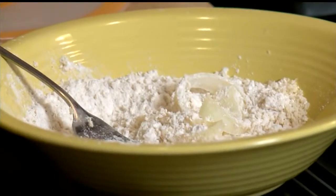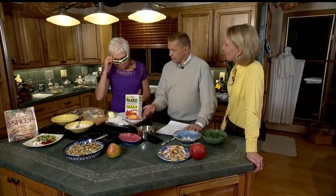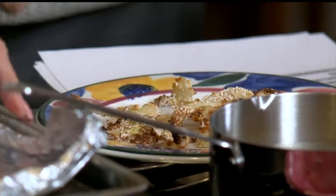Now, panko breadcrumbs — how are they different than regular? They're more coarse, not so fine. So they give you more crunch. And I baked them earlier this afternoon. So you roll them in there, and then you put them on a baking pan and bake them at 425 degrees. They're very acceptable, and healthy — there's absolutely no fat in there.